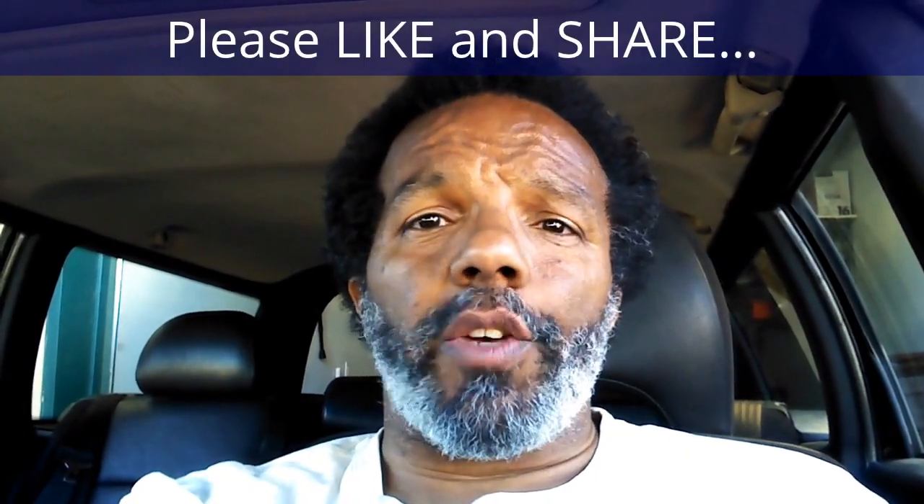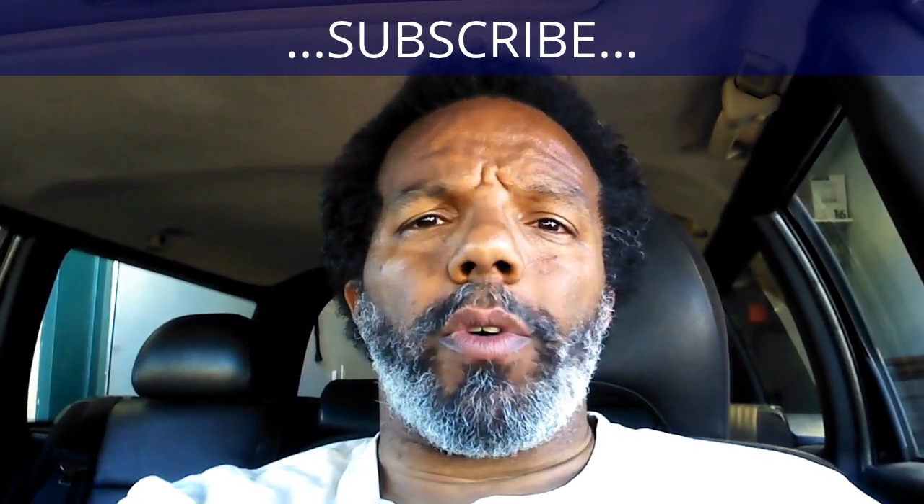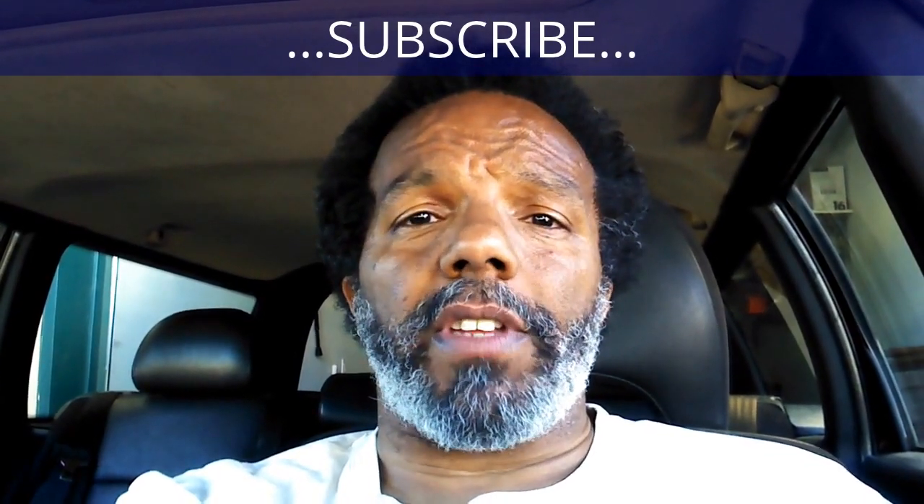If you feel that this information was useful please like it and share it with your social media friends. You can subscribe to my channel so that you will get notifications of future videos that I post. You can follow me on Twitter and if you need to contact me directly please visit my website. If you have any questions leave them below and someone or myself will reply to them. Thank you very much for watching.